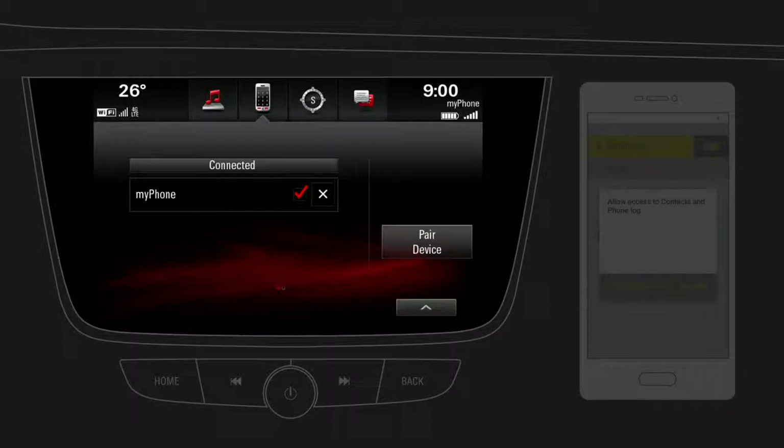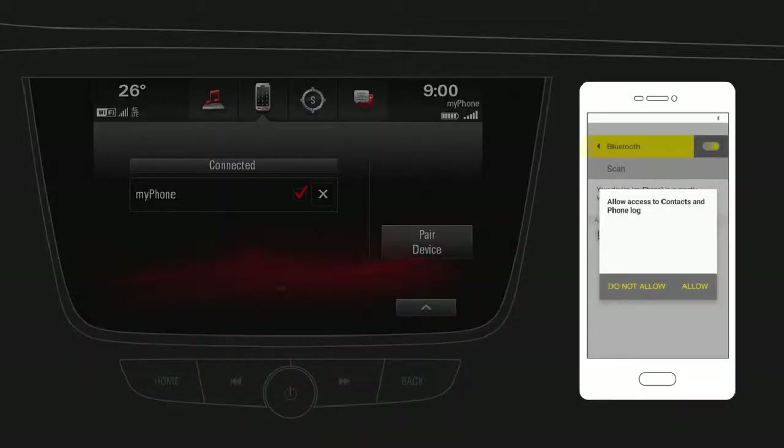After accepting the connection, some mobile phones require access to certain phone features, such as the address book. Keep an eye on your mobile phone and accept any related requests.